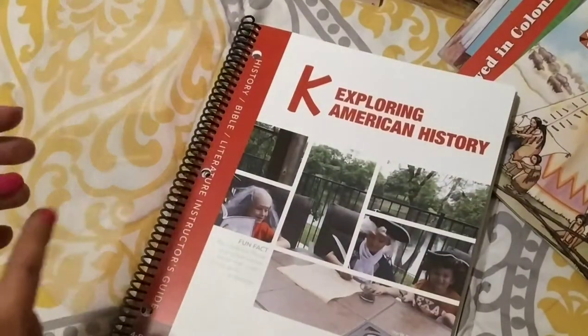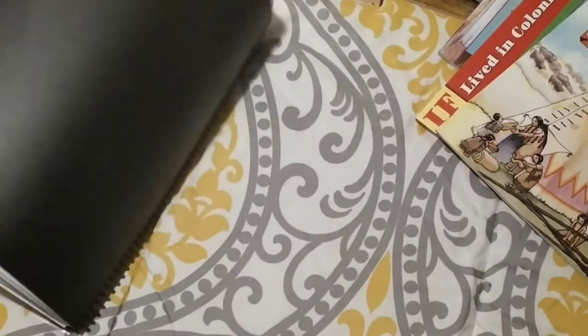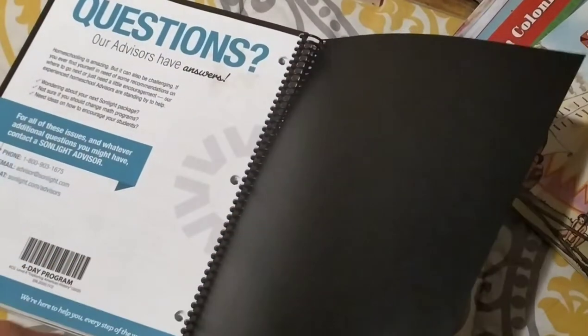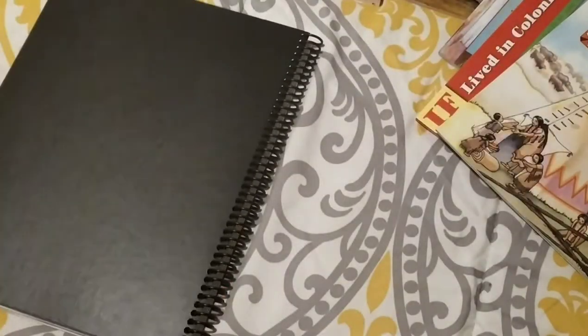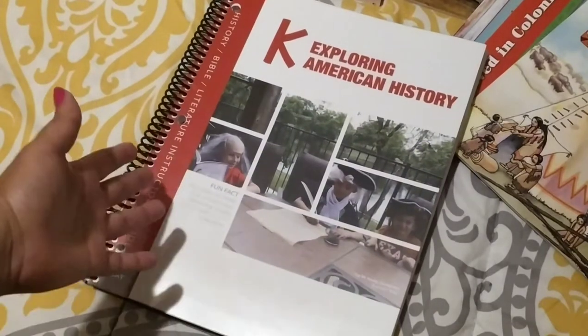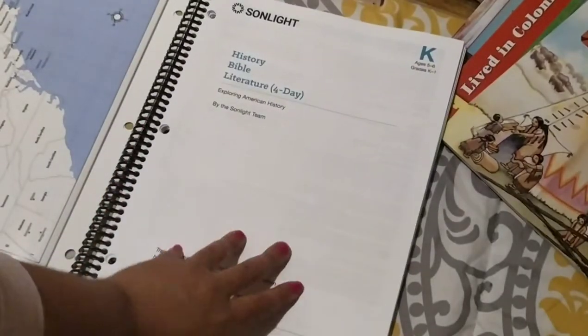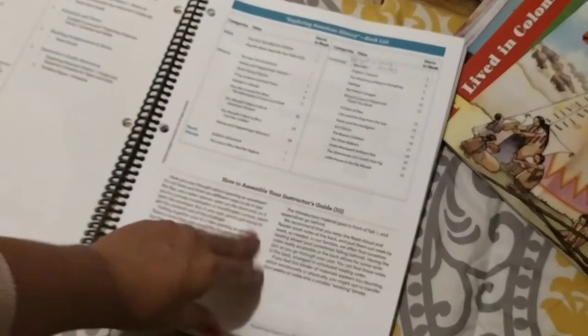The spiral binding gives you a nice clear cover in the front for protection and a black cover in the back, and that's all included when you go to Office Depot to get this material spiral bound. So this is what the instructor's guide looks like.